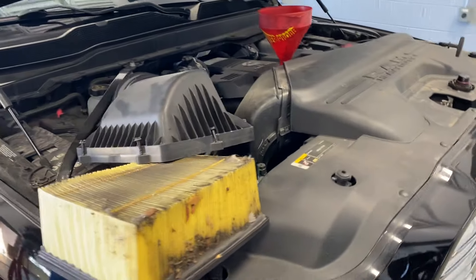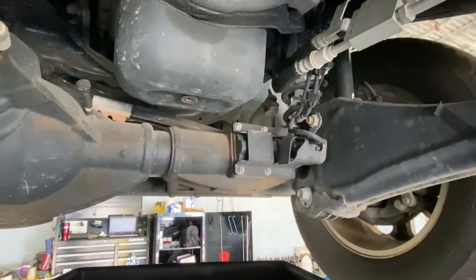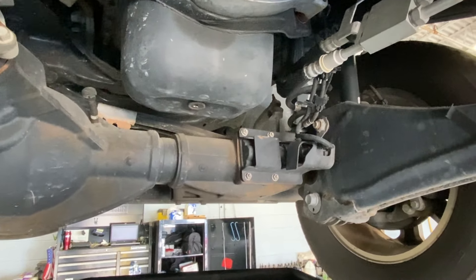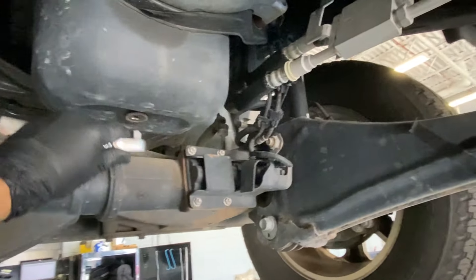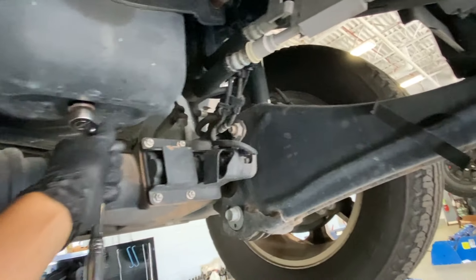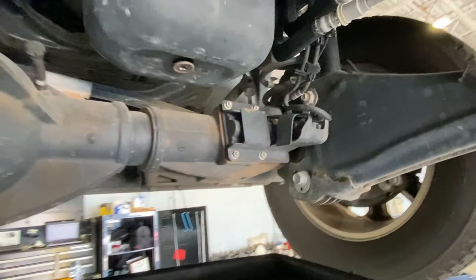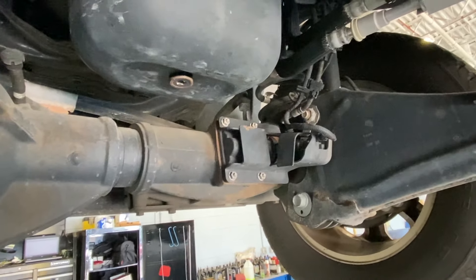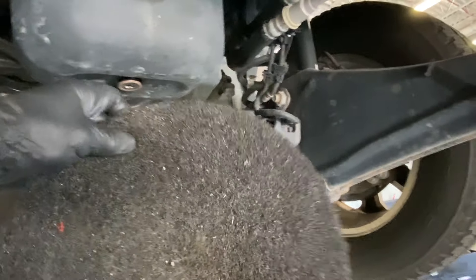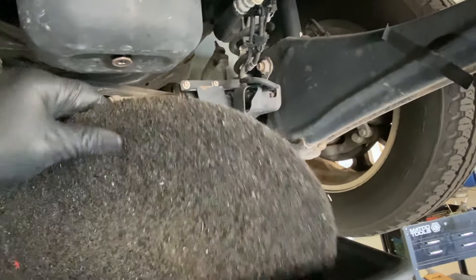It doesn't hurt to check your air filter and cabin filter if equipped — under the glove box. It's best for the engine if you drain the oil while the engine is hot, but be careful: the hotter the oil, the more it flows and the more it's gonna splash everywhere. I recommend using a product like this to prevent splashing all over the place.